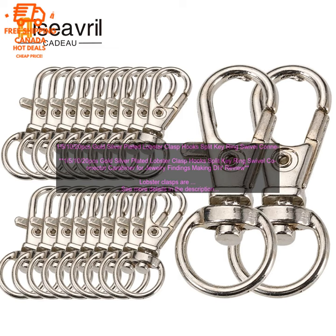These lobster clasps are perfect for making a variety of jewelry pieces, including necklaces, bracelets, and earrings. They are also a great choice for adding a touch of elegance to your existing jewelry collection.